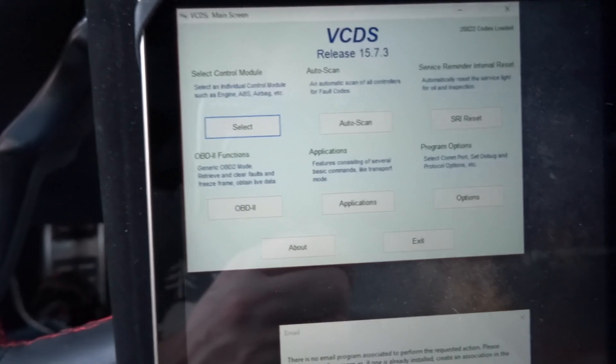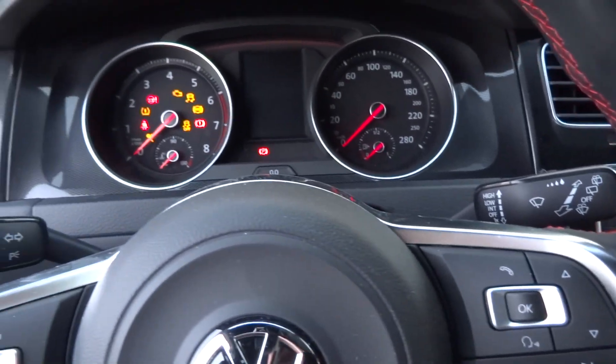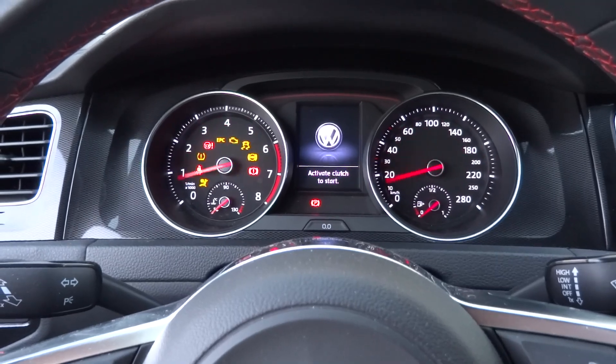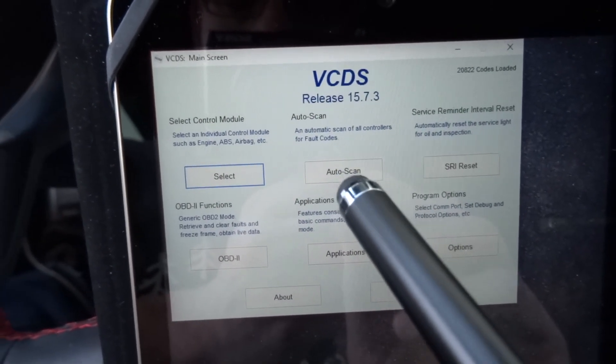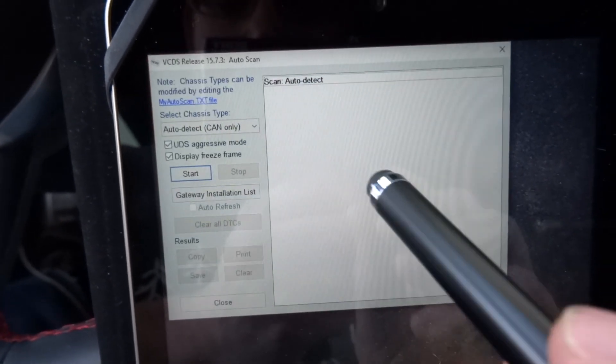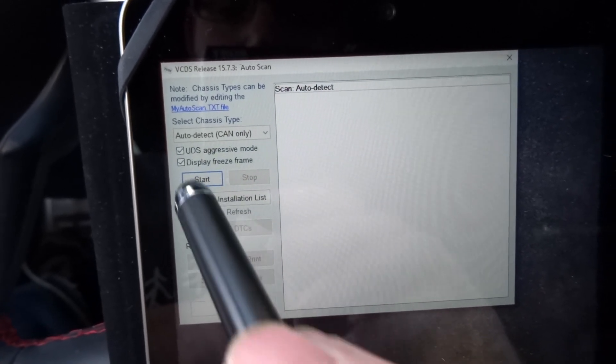VCDS version 15.7.3. I'm going to turn the ignition on — I'll just press the start button. Now we're ready. I'll go to auto scan; it's already set up for CAN bus automatically, and I'm just going to hit start.